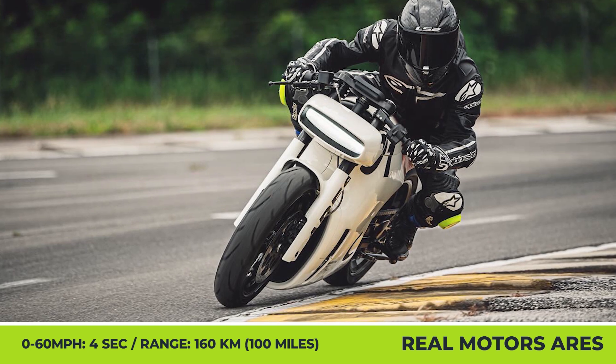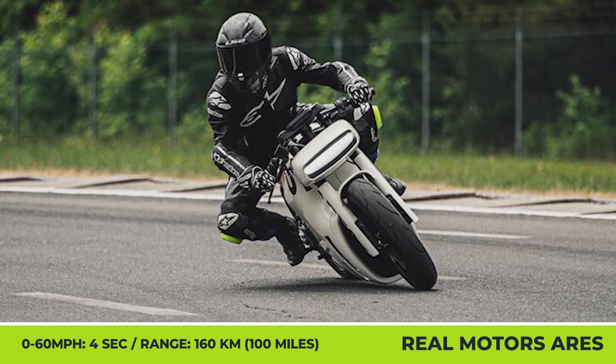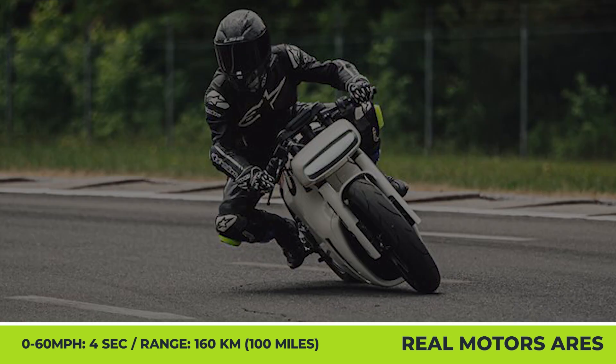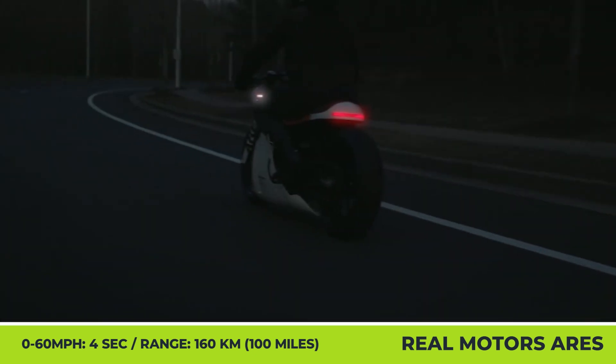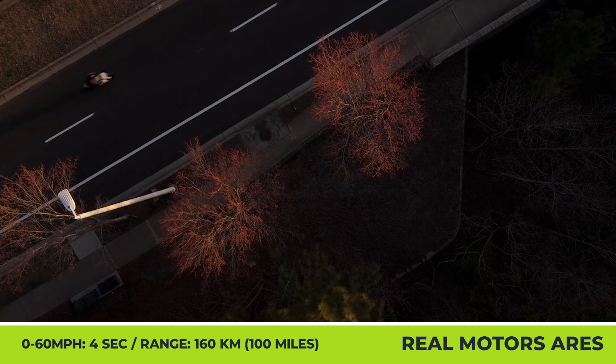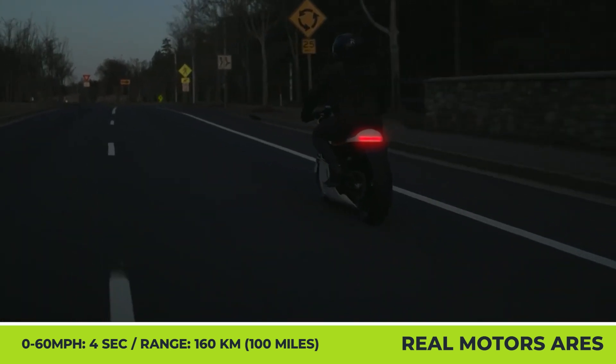The 420 lb machine will receive a powertrain capable of finishing a 0-60 mph sprint in under 4 seconds while retaining a range of 100 miles. With such a limited range, the support of L2 charging is a must — when this charging option is used, you'll be able to bring the charge from 10% to 80% in under 30 minutes.